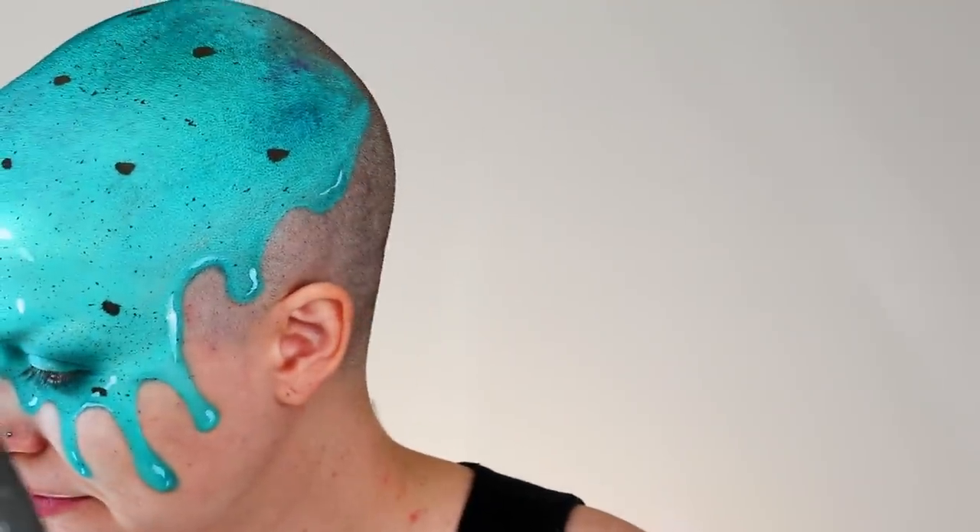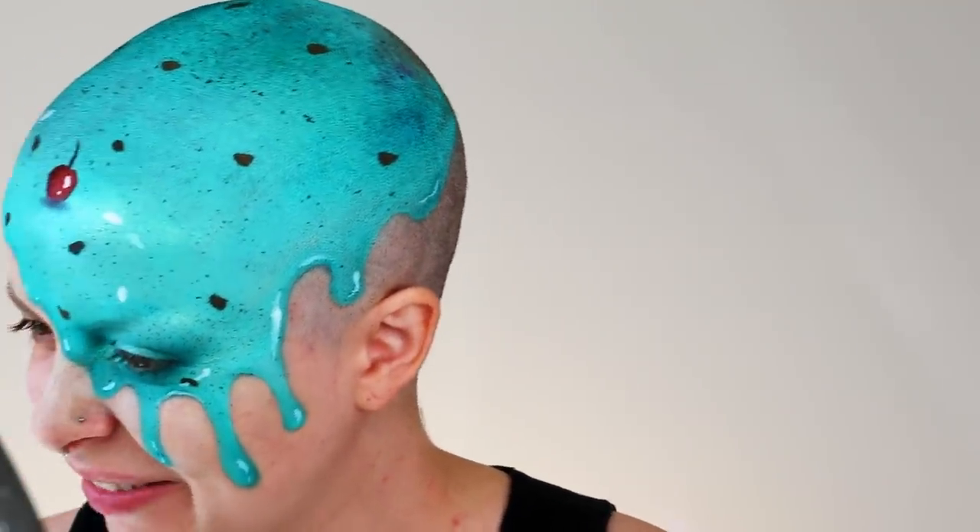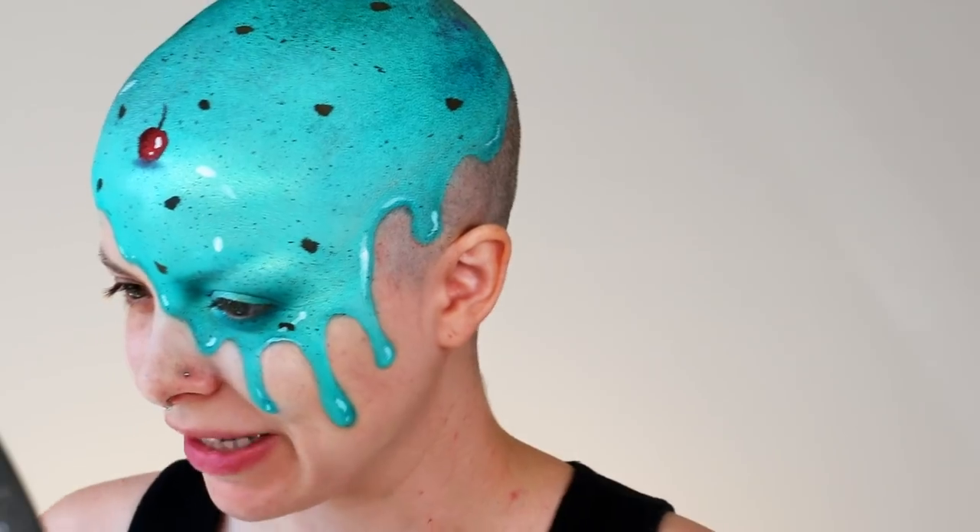It's probably hard to wash off at the end of the day too. Yeah, it kind of is — my shower gets very messy.